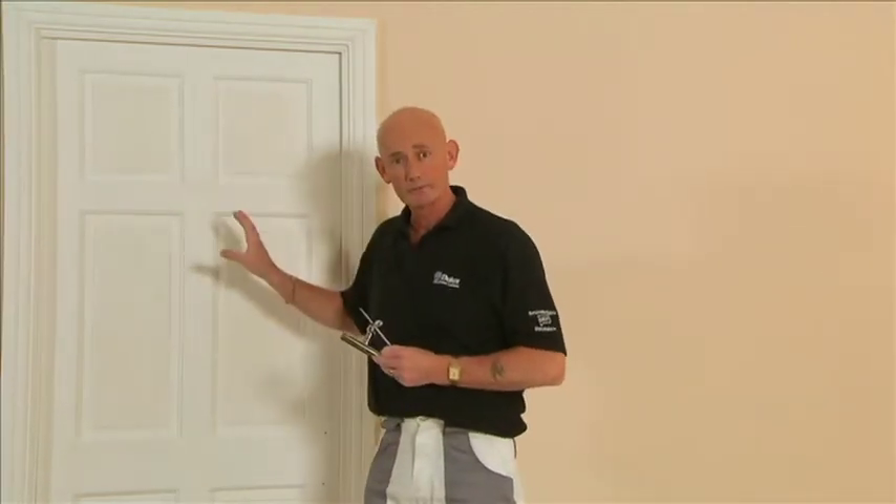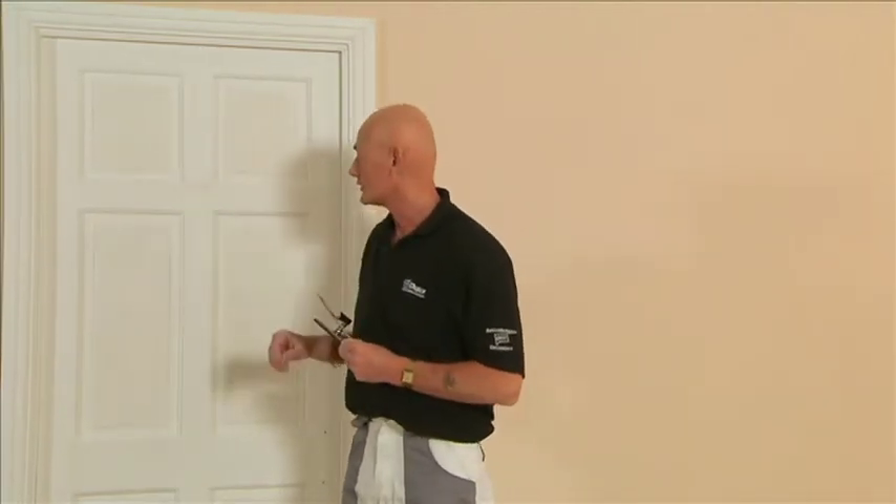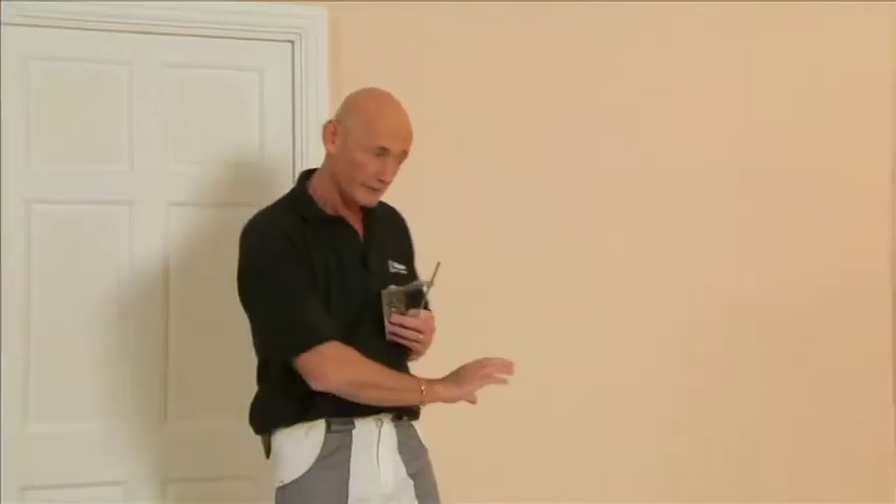After the windows, do the door and door frames — nice rub down, good undercoat — and then finally finish with the skirting boards.